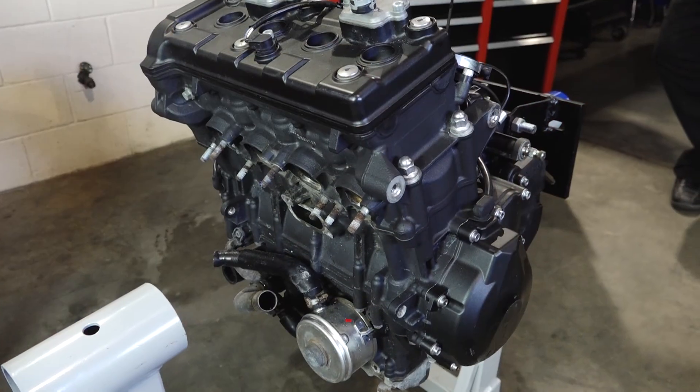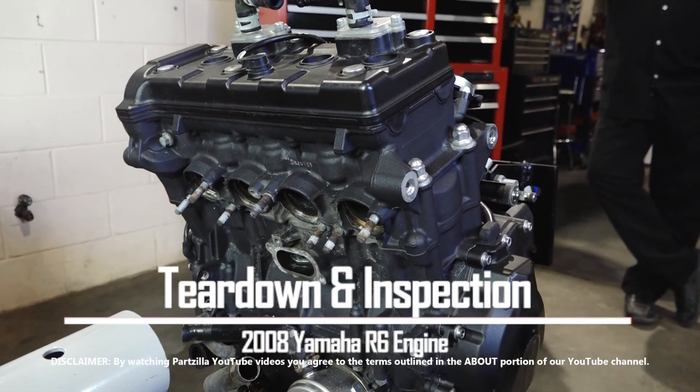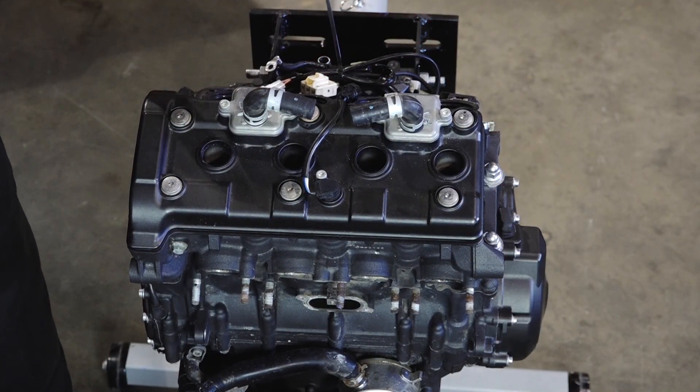Hello, John Talley here with Partzilla.com. Look what we have here — it's a 2008 Yamaha R6 motor. Where's the rest of the machine? Well, it really doesn't exist because we actually bought this used, and I'm going to go through the process of completely pulling it apart.